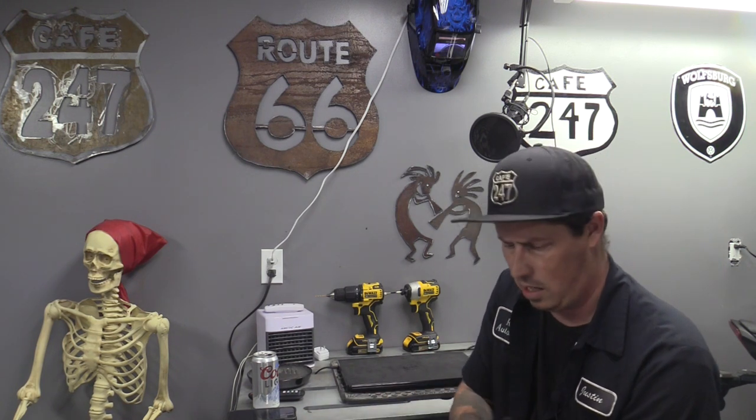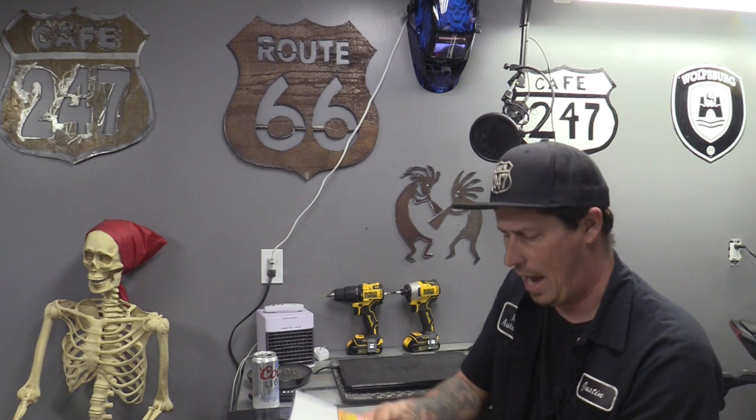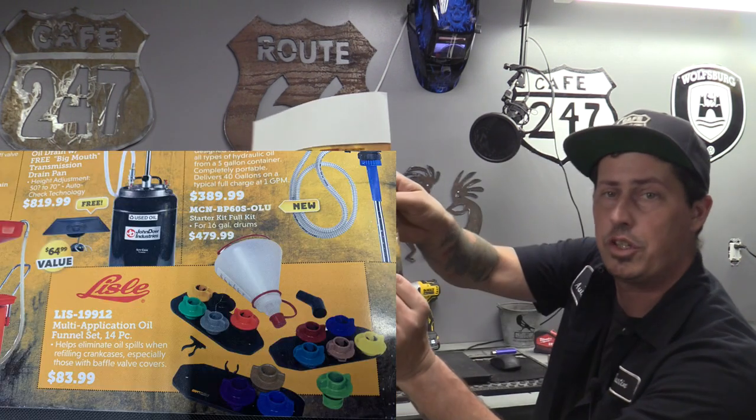Last thing I want to mention from this catalog - back here towards the back - Lisle spill-free funnel for oil changes. Shane has this kit; I think he picked it up from the Matco truck. You might think a regular funnel works fine, but some Nissans and maybe even some Toyotas are a very slow pour - if you go any faster it goes all over the valve cover, the exhaust manifold, or the intake.